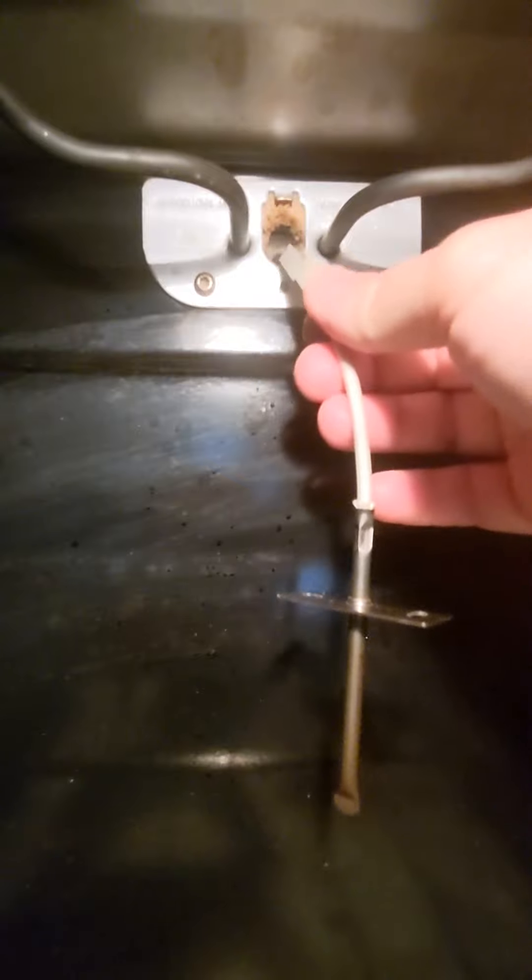We've plugged the original temperature sensor back in. We're just going to push that into the oven case like so. We'll line this little ear up and pop our screw in.